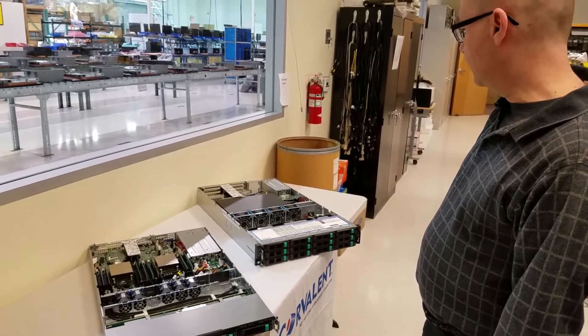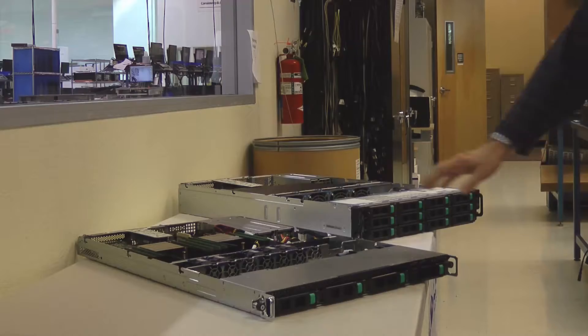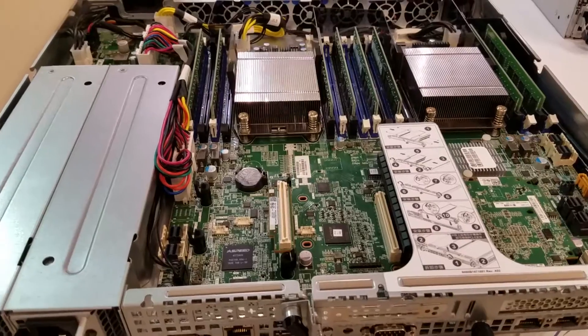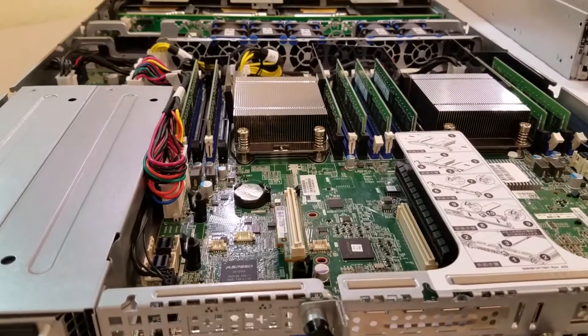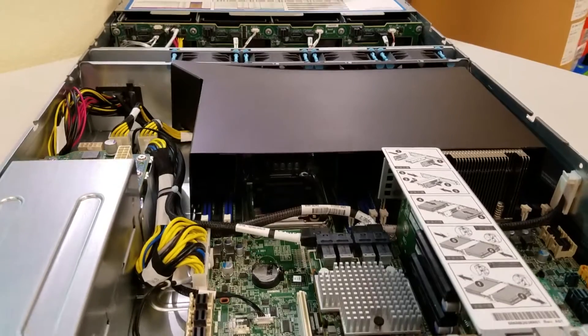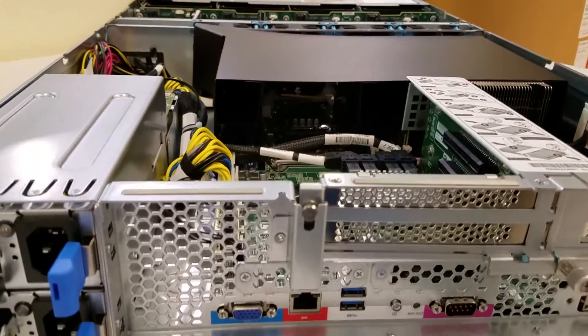It's the Core Server 2600. We have them as a 1U and as a 2U, to make it easier for people to decide which one would be more adequate for their needs.